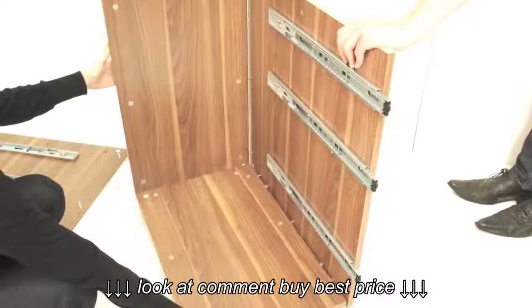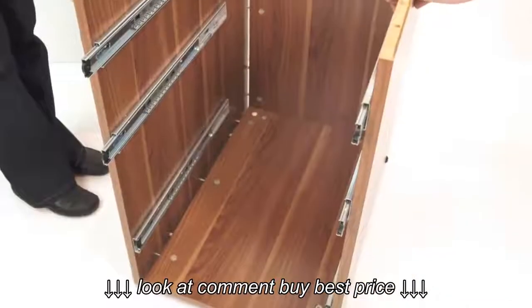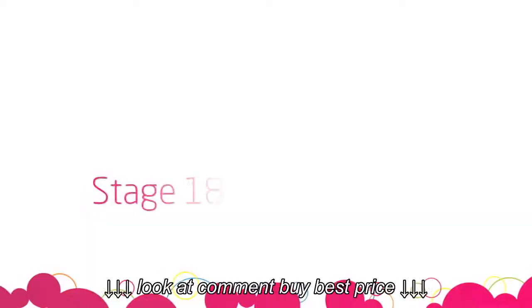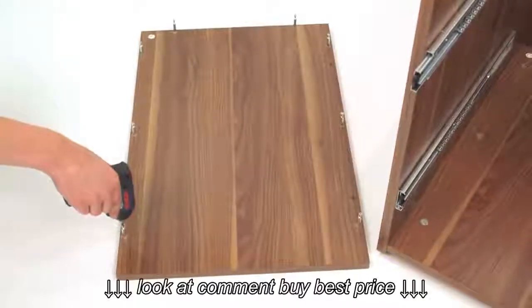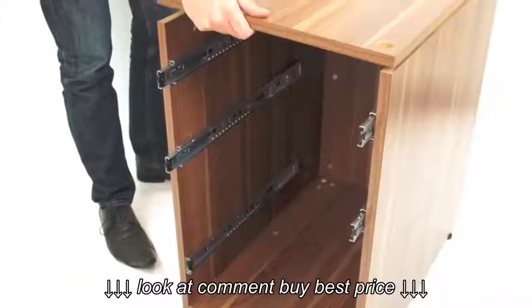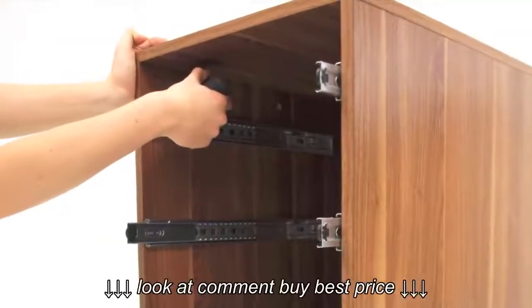Push the side panels onto parts C and D as shown and tighten all connecting cams. Next, insert 8 metal dowels into the top panel labelled E and insert the remaining metal cam fixings inside the drawer box. Push the top panel onto the drawer box and tighten all the remaining internal cams.